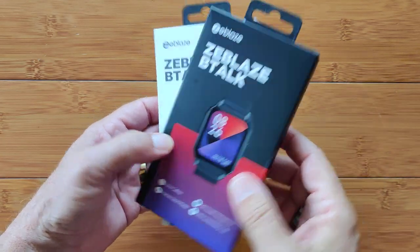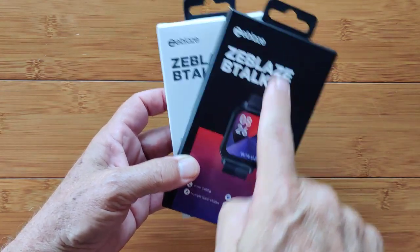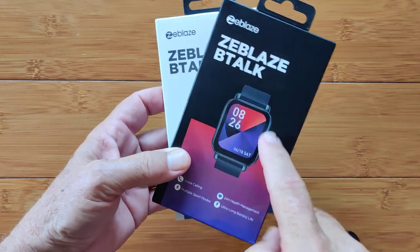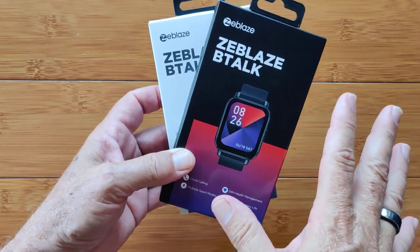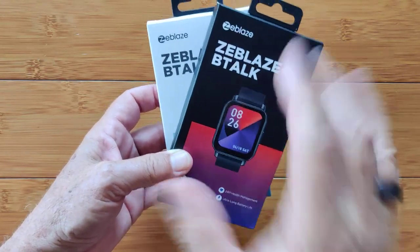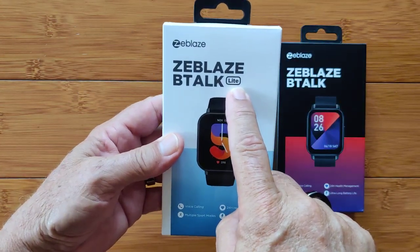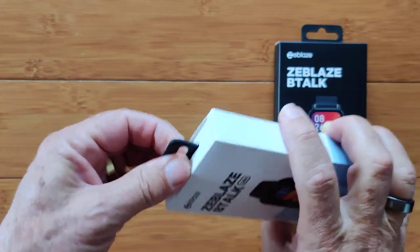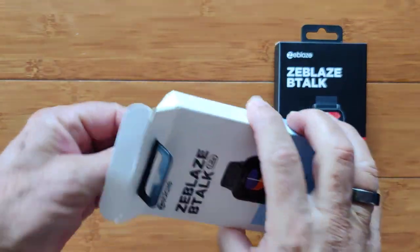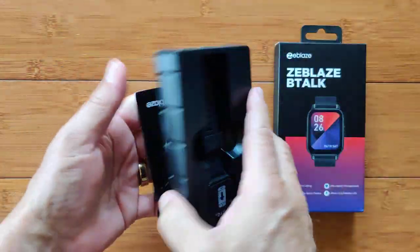Greetings and welcome to smartwatchticks.com. Got something fun for you today. You remember the Z-Blaze B-Talk? That Apple-shaped, Apple-looking smartwatch we reviewed a while back. Well, they've come out with something bigger, better, greater, and lighter. The Z-Blaze B-Talk Lite has hit the market, and this is actually, I think, better than the original. Usually you give something up when you get a Lite, but this time you get more.